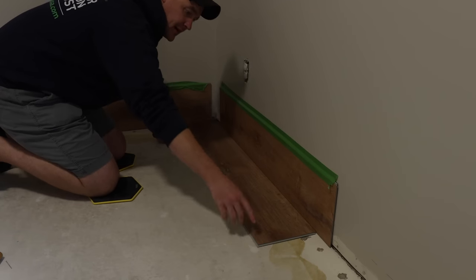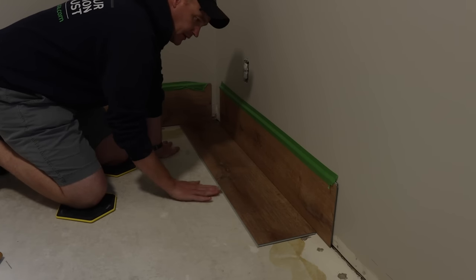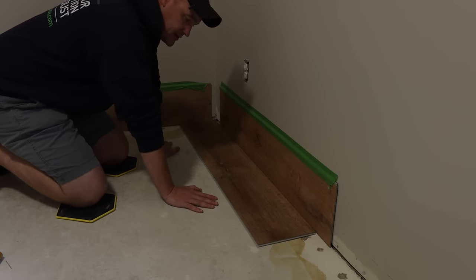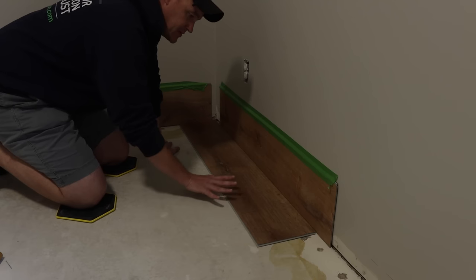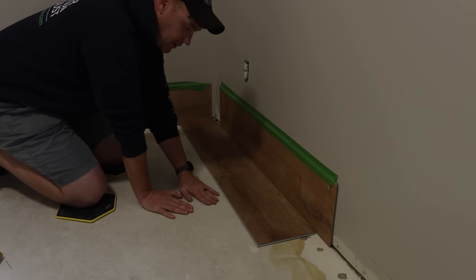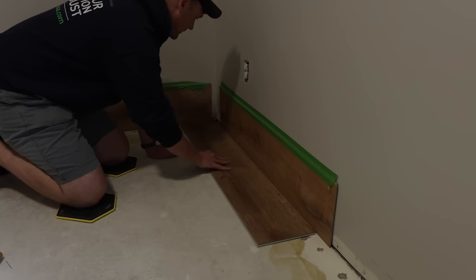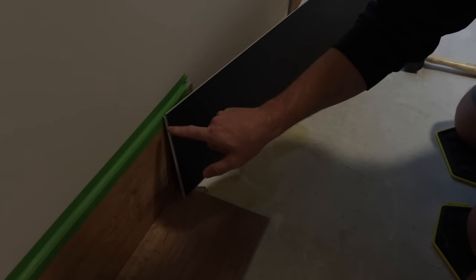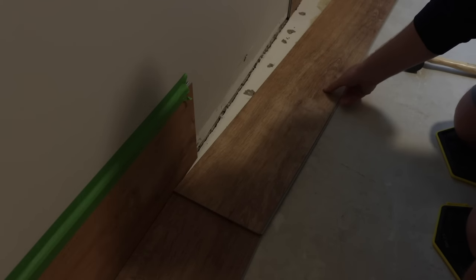Now I'll click in the second piece. One important thing to mention: if you have concrete subfloor, make sure it's flat and free of debris. If there are major cracks, fix those before you start — there are great videos out there on that. My concrete is nice and flat so we'll continue. Looking at the bottom of the plank, you'll see a protruding gray portion with a small lip, and that lip fits into the notch of the adjacent piece.